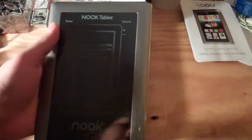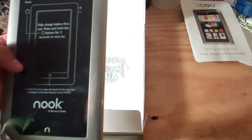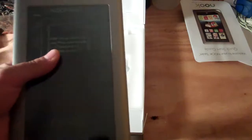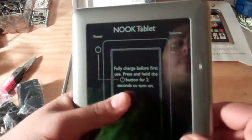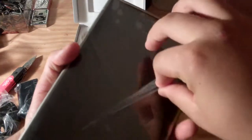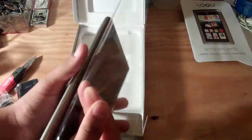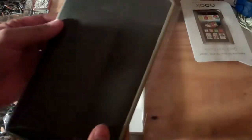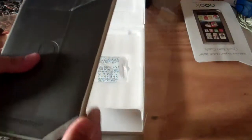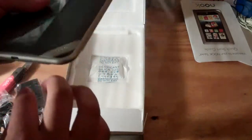It says 'fully charged before first use — press and hold the power button for two seconds to turn on.' Here it is. It says 'pull' — what's the back say? 'Pull to remove.' That's nice. I would take it off... I hate this. Why is it so complicated? Oh, there we go.